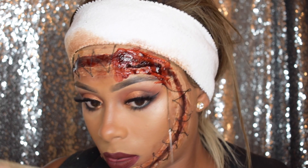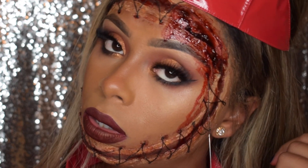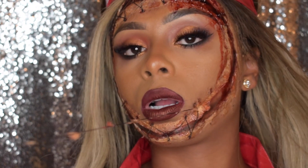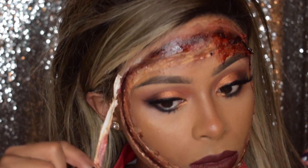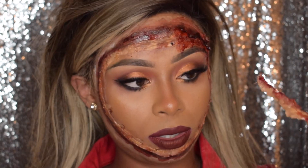And there you have it guys, my face-off nurse look! Hope you enjoyed that. That's day four of my five-day Halloween makeup challenge. If you haven't seen parts one, two, or three, I'm going to leave the link in the description box below. If you enjoyed that please make sure to tune in tomorrow. Bye!